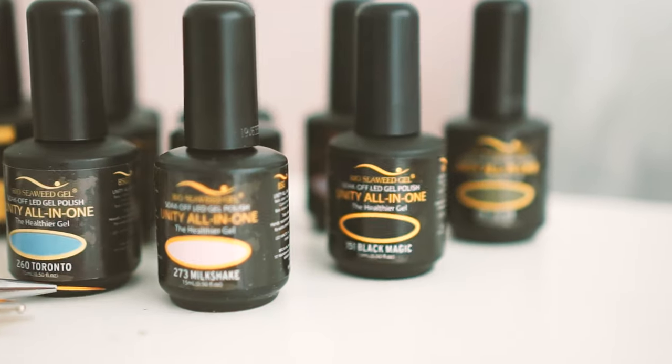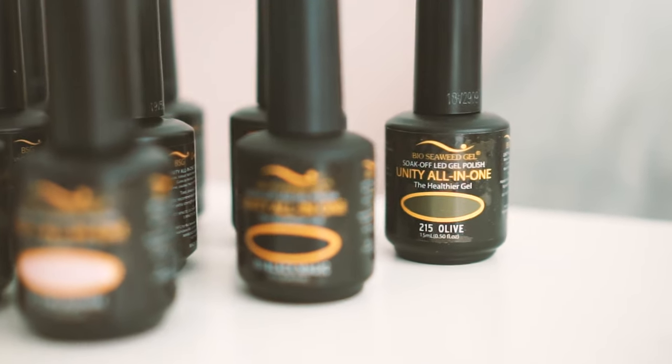I bought all these colors from Bio Seaweed Gel, which acts like a shellac. This is a one-step gel polish.